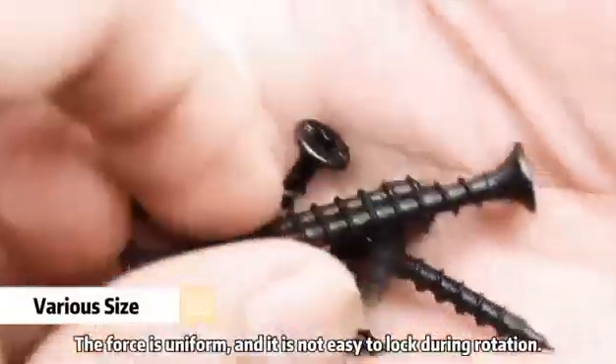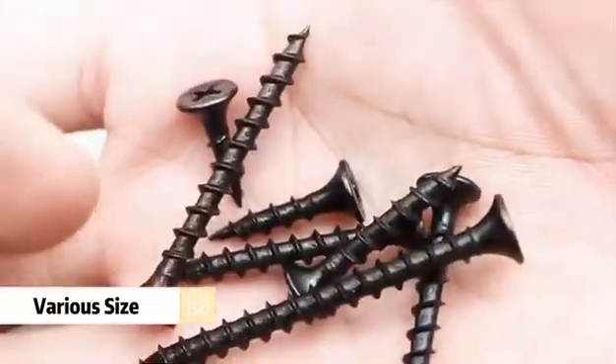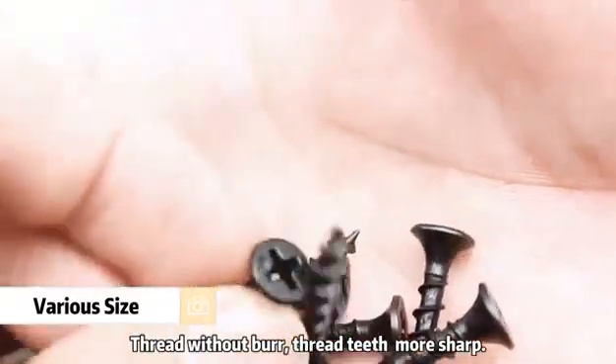The force is uniform, and it is not easy to lock during rotation. Thread without burr, thread teeth more sharp.